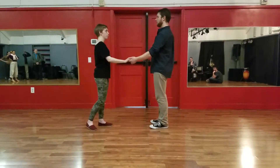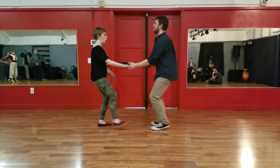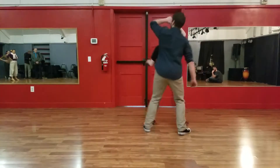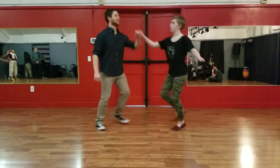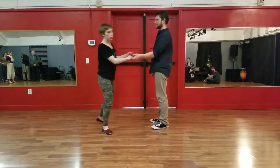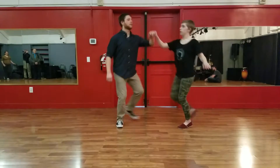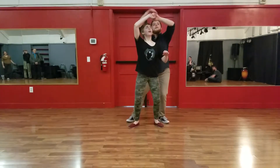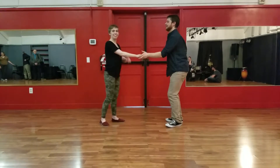So we're in open position. From here we did an inside turn. It looks like this: rock step, triple step, triple step. We explained this as looking at your watch. So if we stop halfway — rock step, triple step, triple — freeze. Look at your watch. And triple step. That's the inside turn.